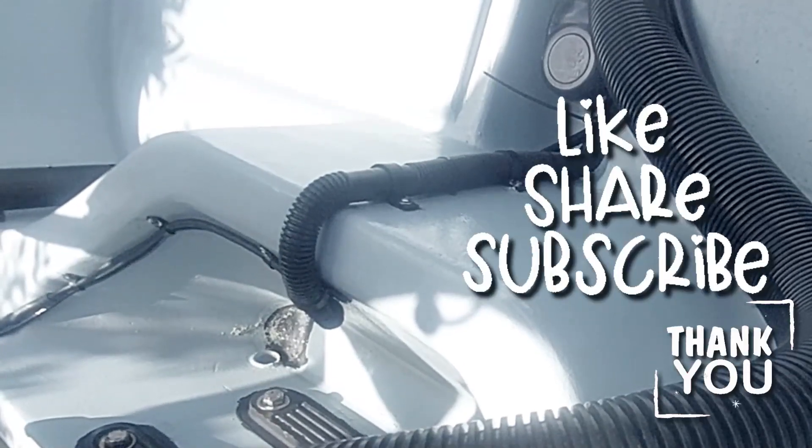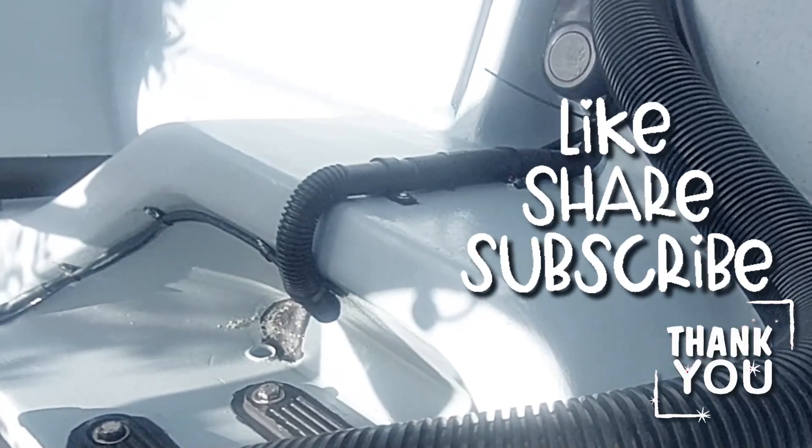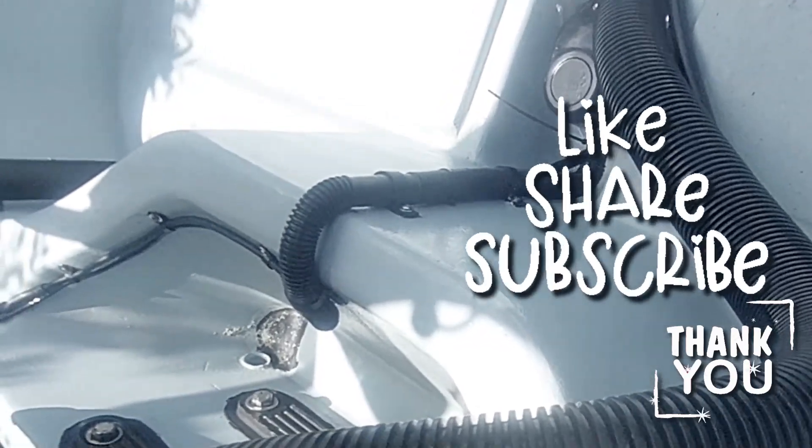Well, I hope you found this video helpful. If you did, please share it with someone who you believe might find it helpful as well. Always wishing you the best, and one love.